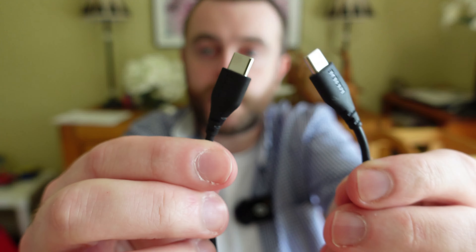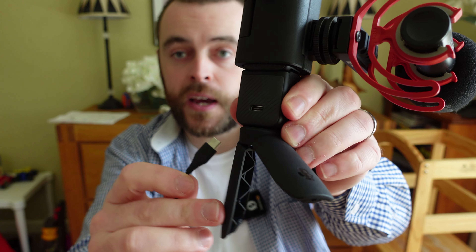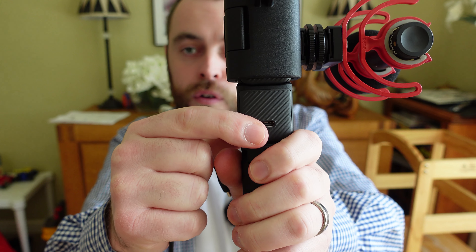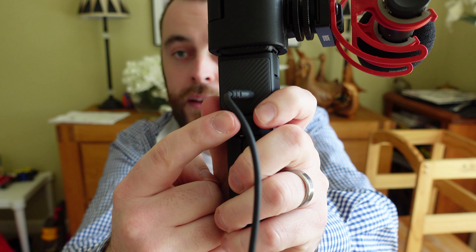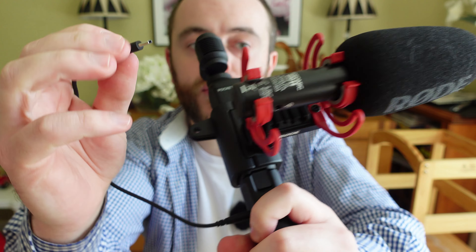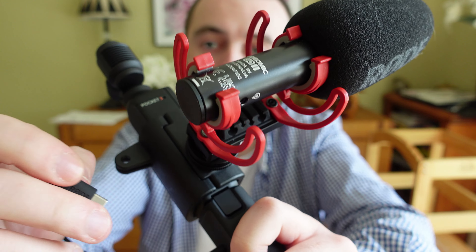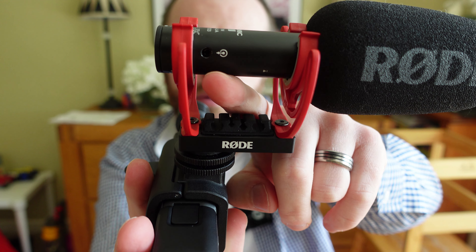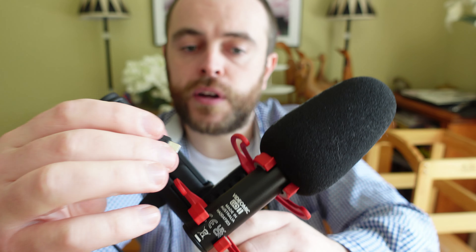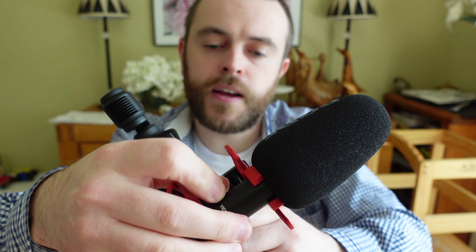To connect your Rode VideoMicro 2 to your Osmo Pocket 3, you're going to need a USB-C to USB-C cable. One end of your USB-C cable goes into the back of the little extension that you get with the Pocket 3. The other end goes into the top of the Rode VideoMicro 2, because it has USB-C on one side and 3.5mm on the other side — but you plug it into the USB-C side.